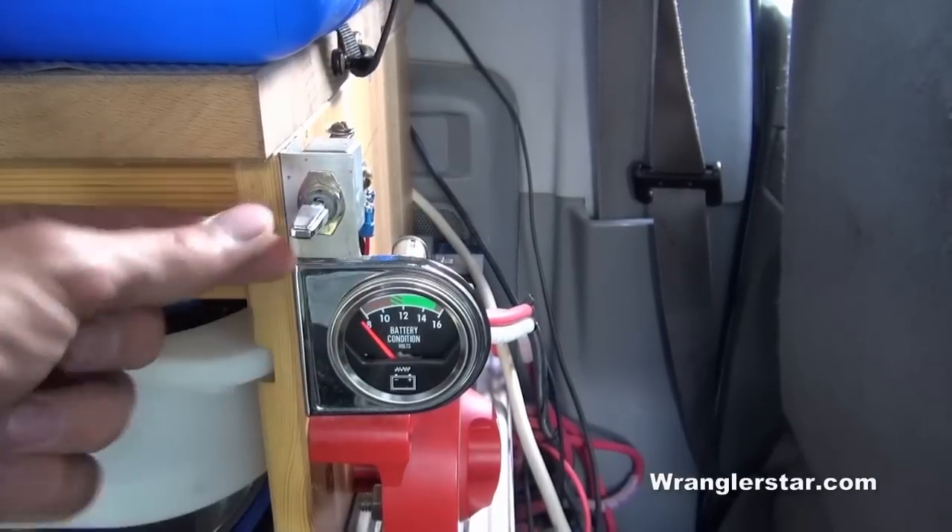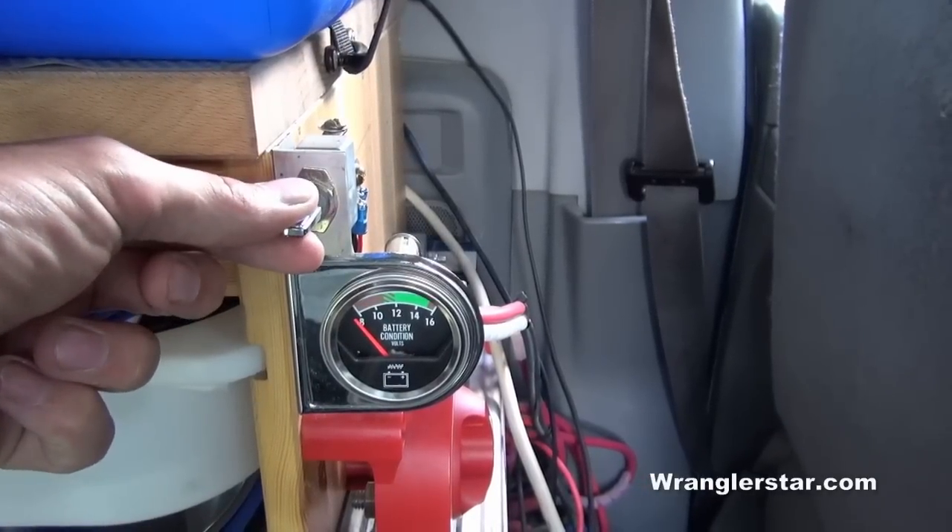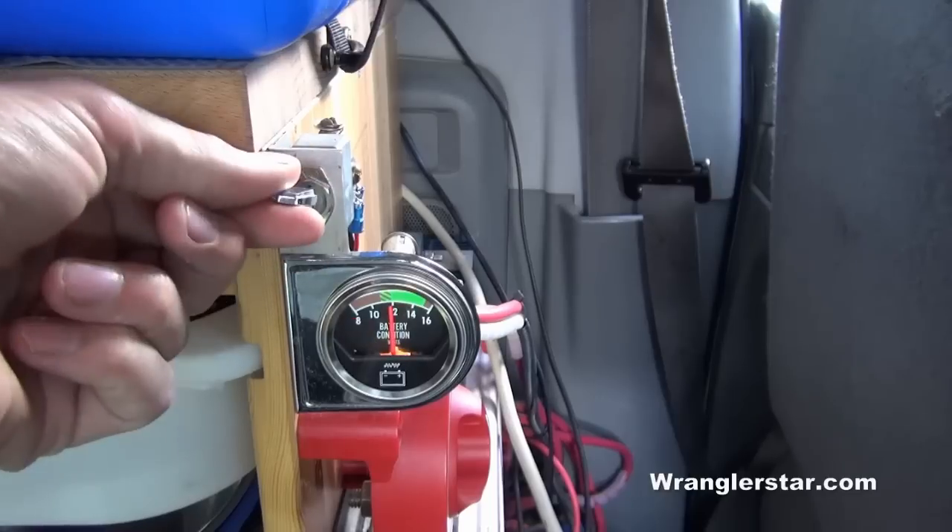I've also installed a simple voltmeter hooked to a two-way switch so I can quickly check the condition of each battery — battery one or battery two.